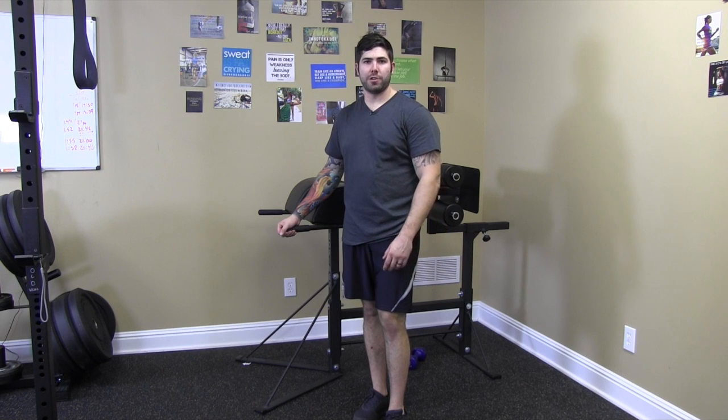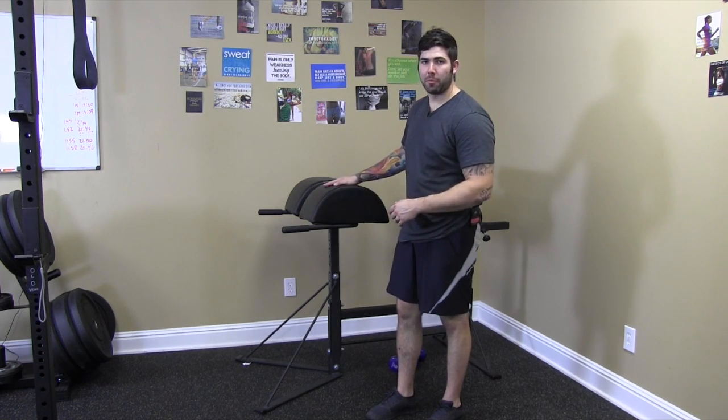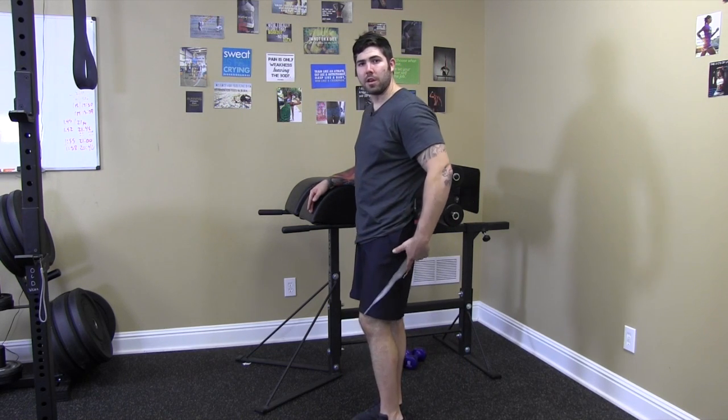Now we're going to work the back extension. The back extension is a great way to use the glute ham developer to develop hamstrings, glutes, and the spinal erectors. They're all playing a part in this movement.